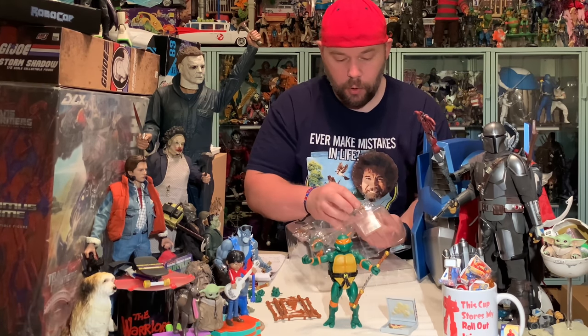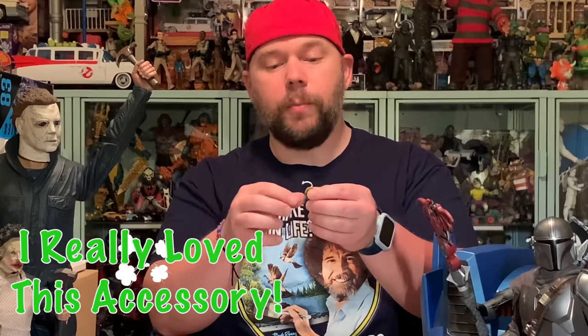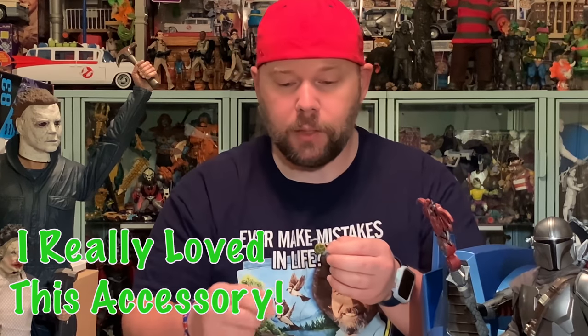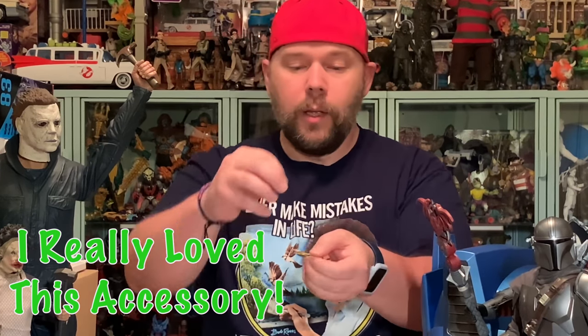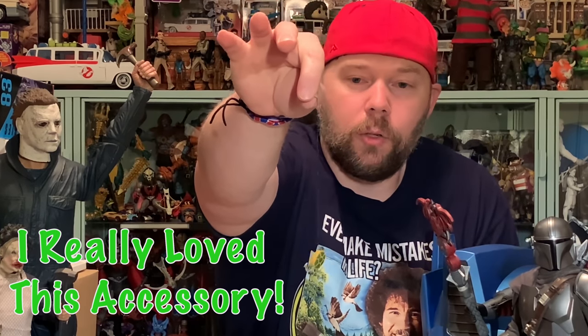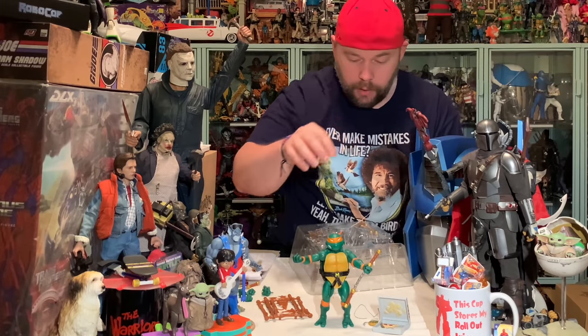This cool accessory right here is a throw-in — this piece was not part of the classic accessories pack. This is the Teenage Mutant Ninja Turtles turtle shell grappling hook, and that thing is absolutely cool. A very, very nice accessory piece right there — we're going to set that next to Michelangelo.